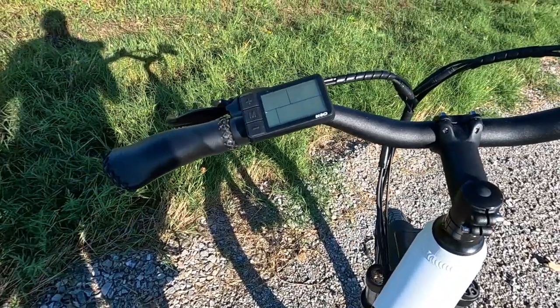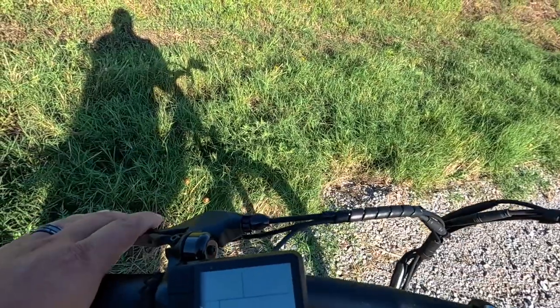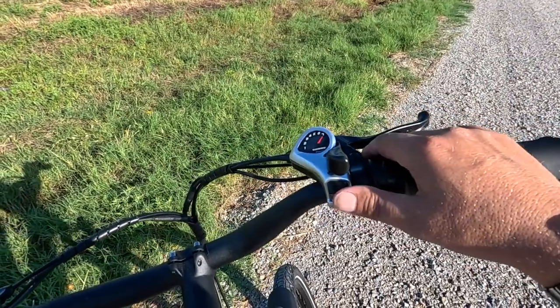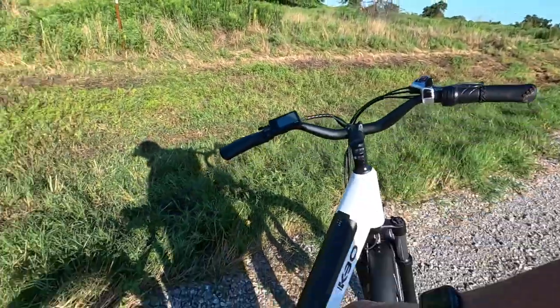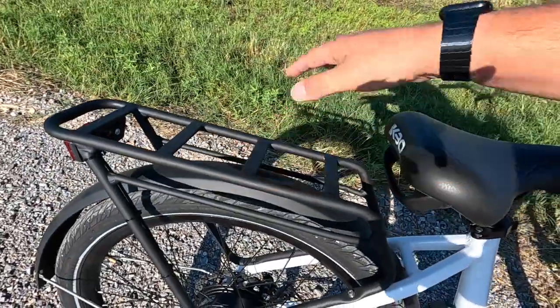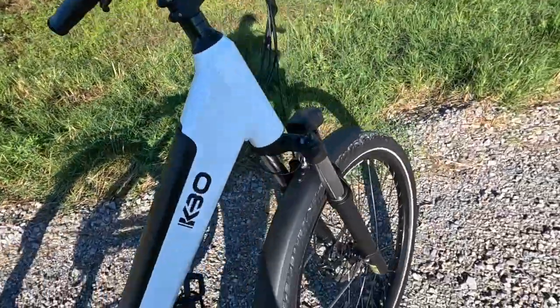The display is very easy to use and understand. You've got regular mechanical disc brakes on both sides, leather wrapped handles, your Shimano 7-speed shifter, and a Shimano Altus derailleur. There's a nice little cargo rack on the back. It does have a brake light, tail light, and of course a nice little headlight with a reflector.